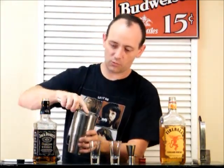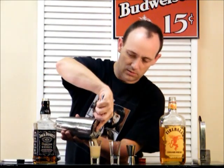Alright, here we go — Kevorkian, pour it out. Ooh, looks like whiskey.